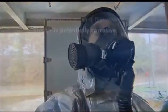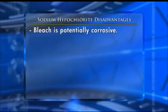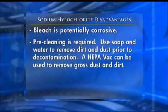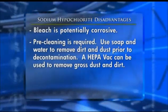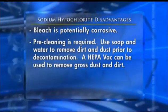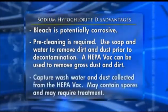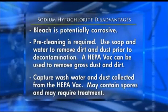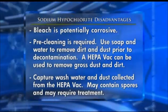The pH-amended bleach solution does have some disadvantages. Bleach is potentially corrosive; care should be taken to ensure treated materials are appropriate for the application of bleach. Pre-cleaning is required. As per label instructions, a soap and water solution to remove dirt and dust prior to decontamination is recommended. Prior to applying the soap and water solution, a HEPA vacuum can be used to remove gross dust and dirt where applicable. It is also necessary to capture any wash water and dust collected from the HEPA vacuuming.